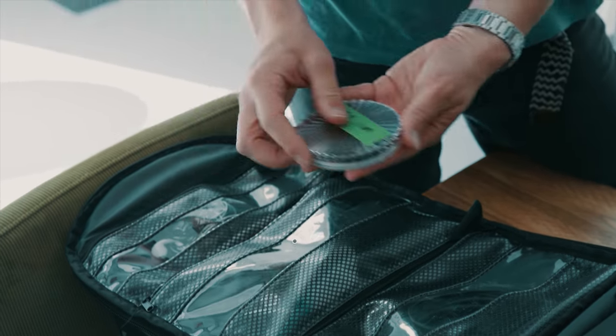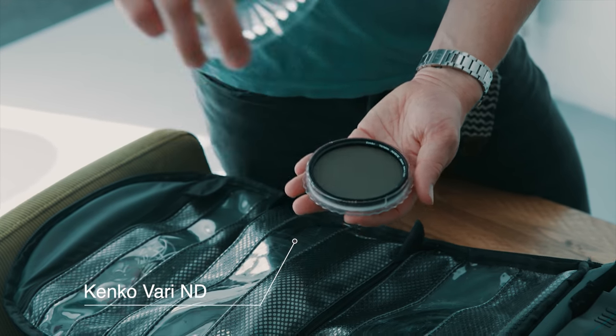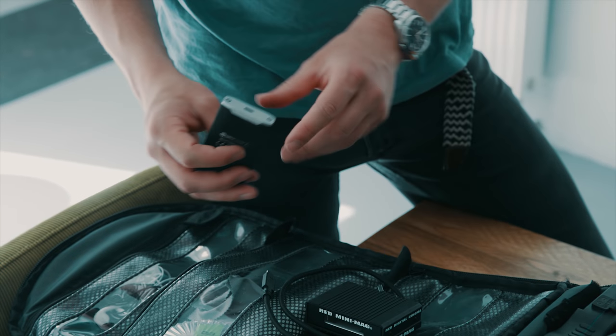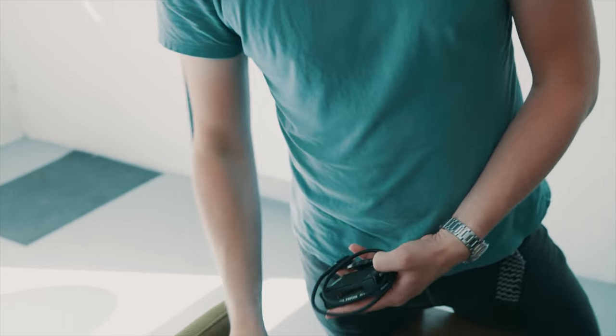Moving up one notch, I've got my variable ND for the lens recording right now. I've got the Red Minimag reader, which is actually a lot smaller than the previous one. I carry this so I'm actually able to offload onto these G-Technology R Series SSDs — this is a one-terabyte one. It's really fast; I can offload a whole 500GB Red Mag in about 10 minutes, so that's really useful.